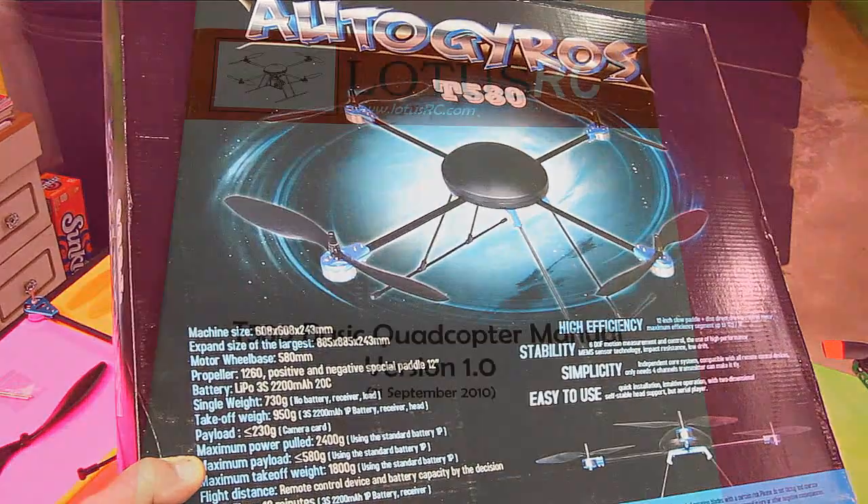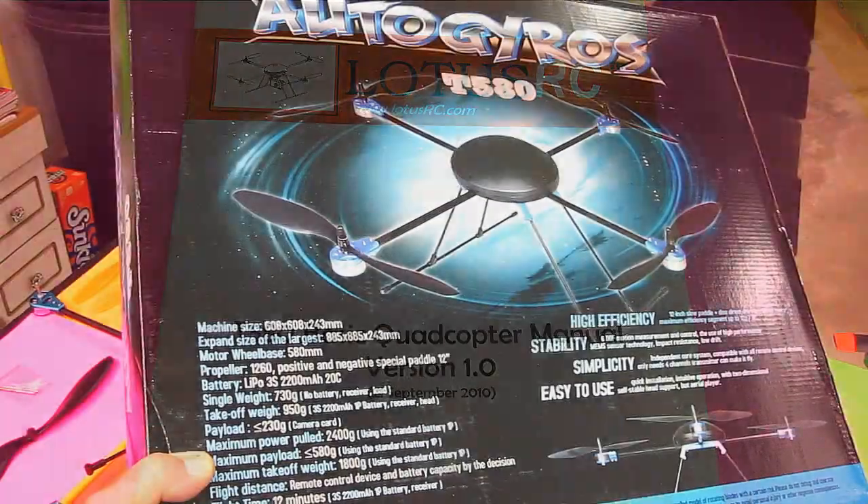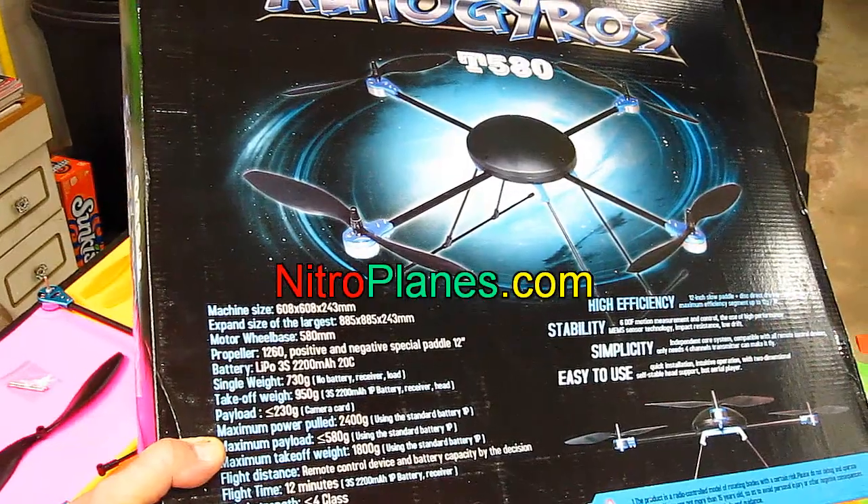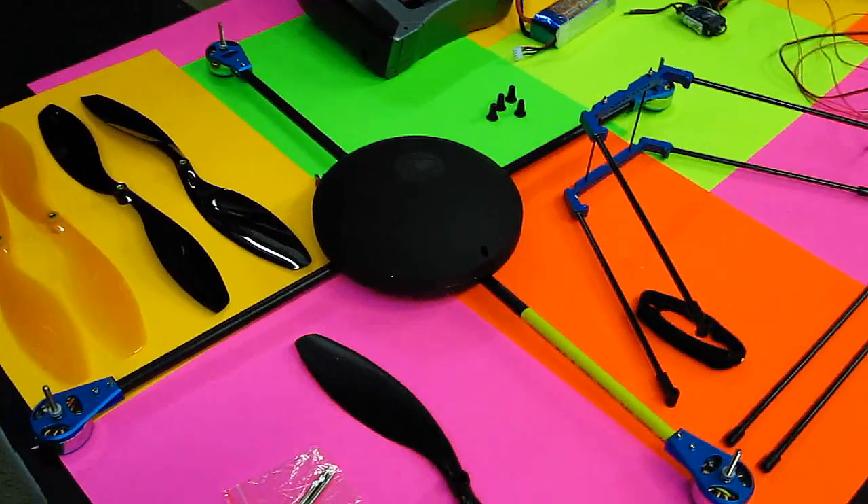Hello folks. Today I'm going to put together this Auto Gyros T580. I got this from Nitro Planes. I'm flying all kinds of stuff these days with no tail rotors. I can't wait to put it together and see how it goes.